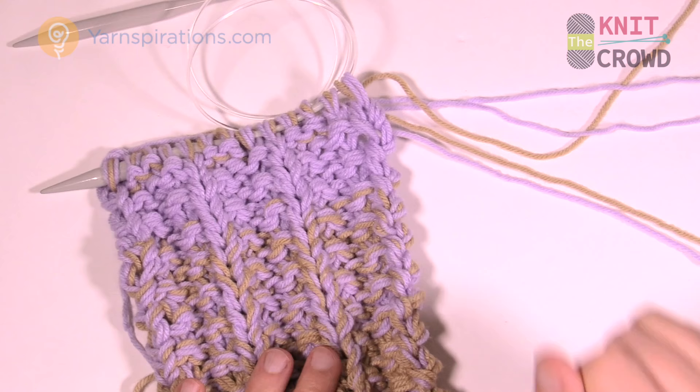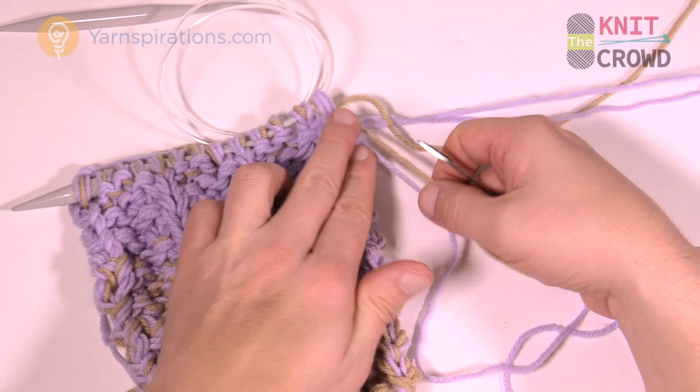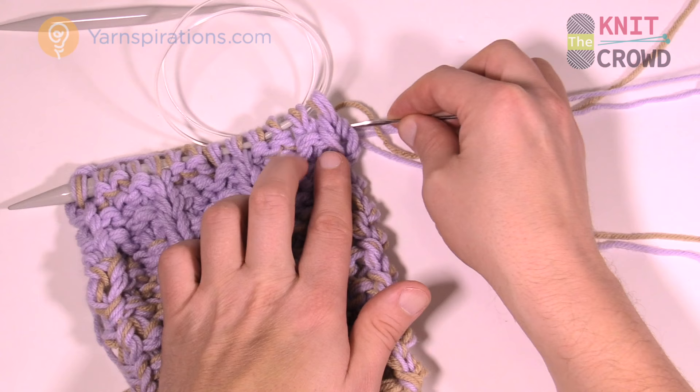Grab a darning needle and thread that strand through it — just one at a time, you've got two to do. Pull everything nice and snug. Using the darning needle, weave yourself only in the color that the yarn is.